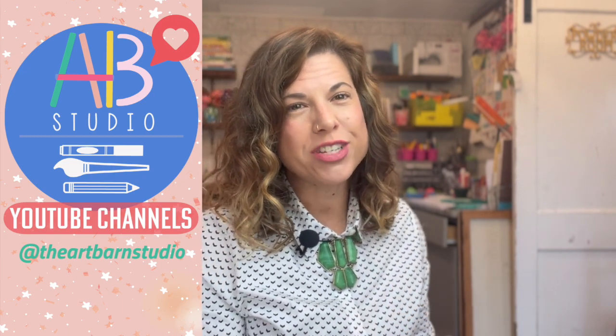So I hope you take advantage of the Art Barn Studio YouTube channel, because I love spending time here in my studio when I'm not in my classroom and sharing my love for art. I hope you take advantage of it.